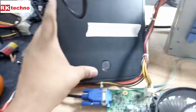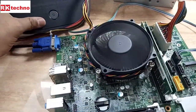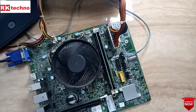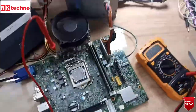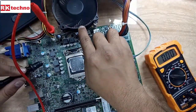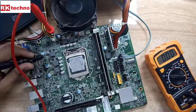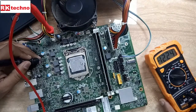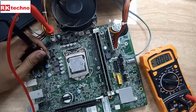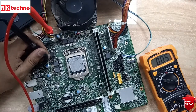The fan is still on and there is no LED on — no power light on. So now we are going to check the voltages for this motherboard. The fan is still running and the CPU is not heating up. Here the primary MOSFET drain voltage is perfect. But the source voltage and gate voltage for the primary MOSFET — there is no voltage.